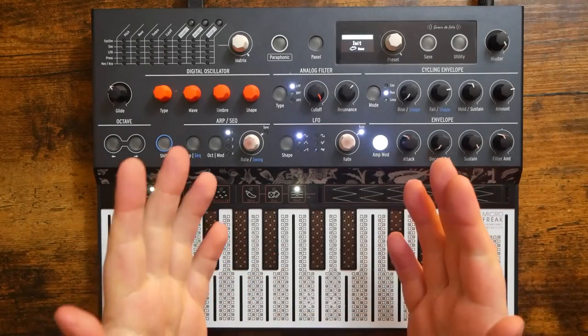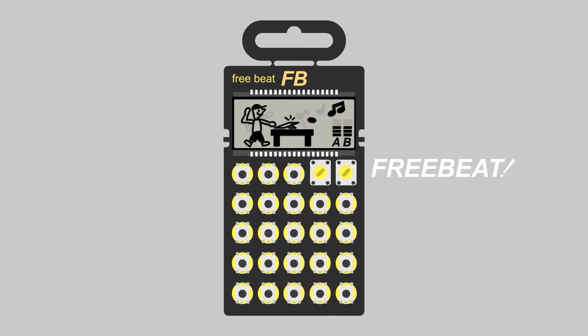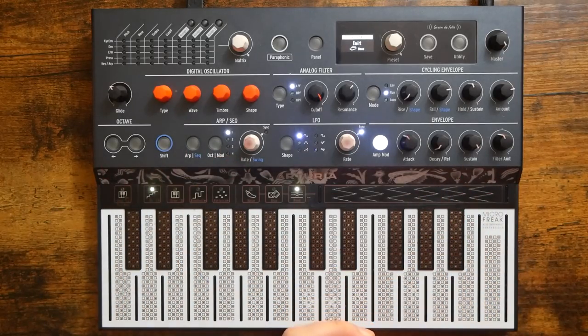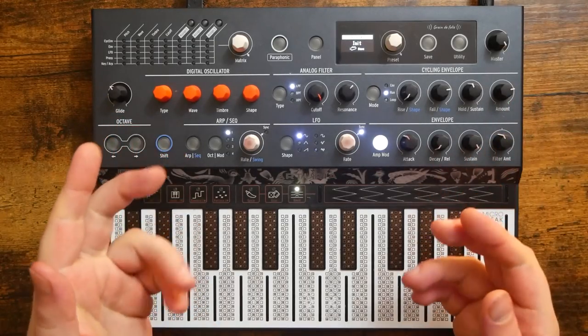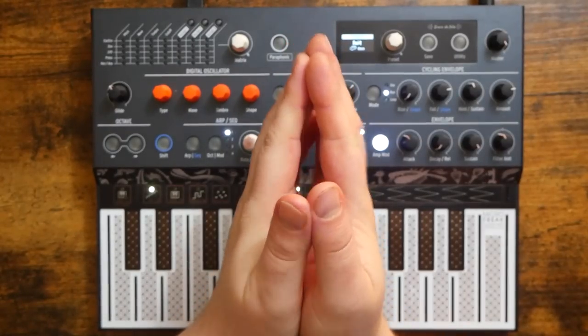Today we're looking at the MicroFreak Chord Oscillator. Hey, how's it going everybody? Welcome to Free Beat, where I post new music-related content every single day. So if that sounds good to you, hit that subscribe button and ring that notification bell. Today's patron shout-out goes to Rick2Break — thank you so very much for the support.